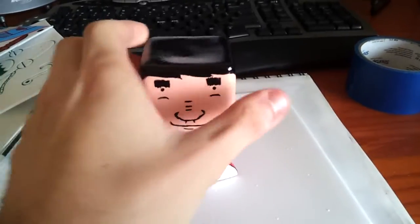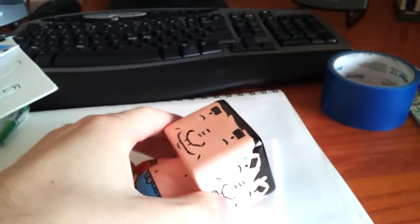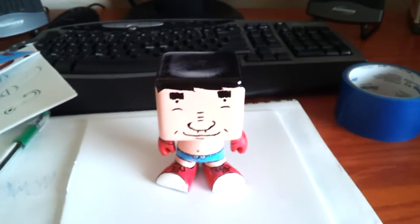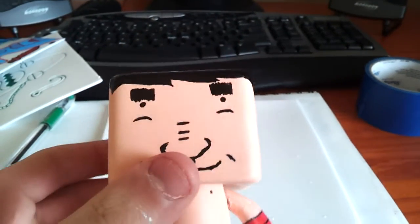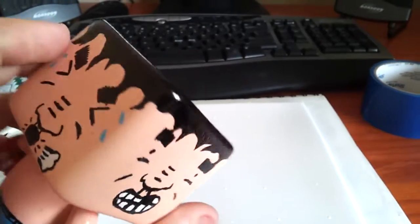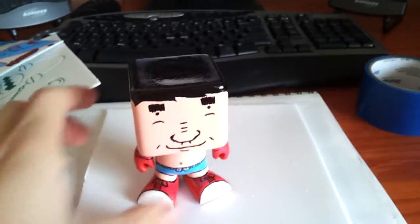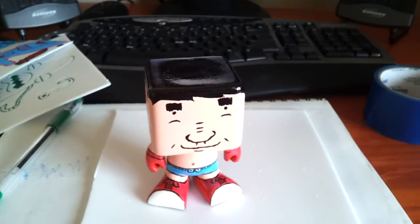Hey guys, I just made a vinyl figure. Just wanted to show it off. This is my first. It's just some crappy little vinyl figure that I got at Target. It's made by Leica Rose Art, but I figured I'd go cheap for my first one.